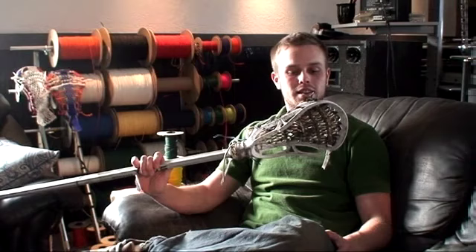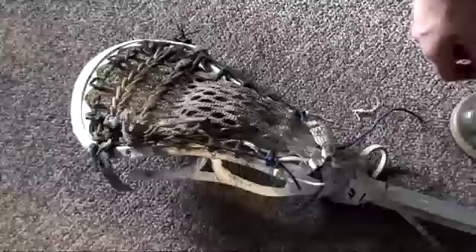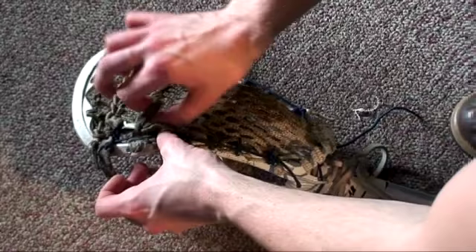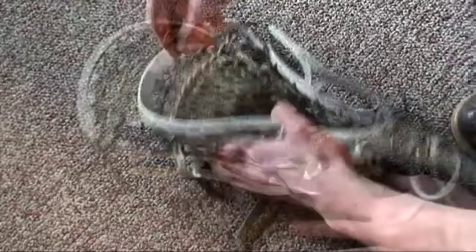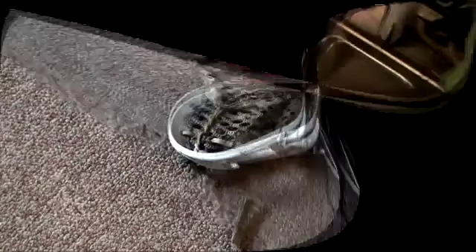Well, because Kumar's a jerk, you guys get a really good demonstration of how to clean a pocket. First thing I'm going to do is take out all the shooting strings, and the last thing you want to do is touch anything around your head. Once you've removed all your shooting strings, it's time to start the cleaning process. I always use dish soap — it really breaks down the mud well.